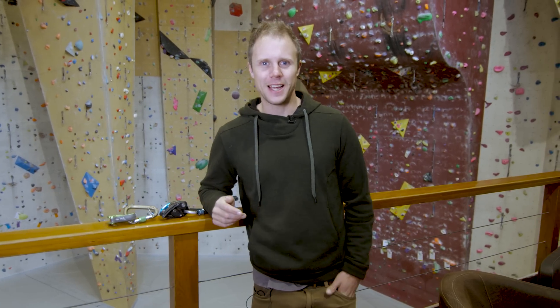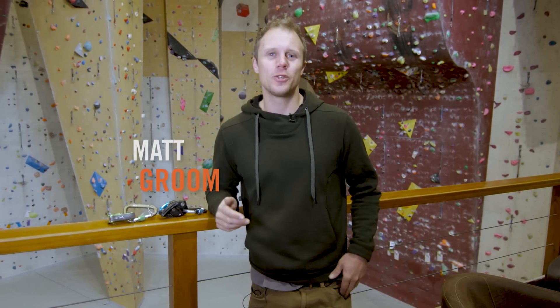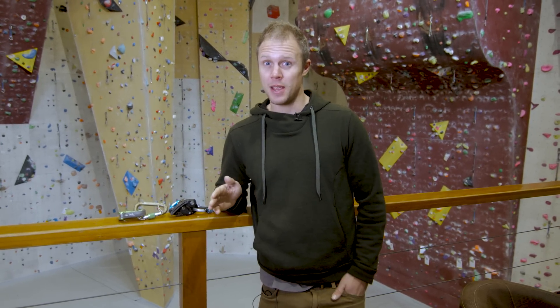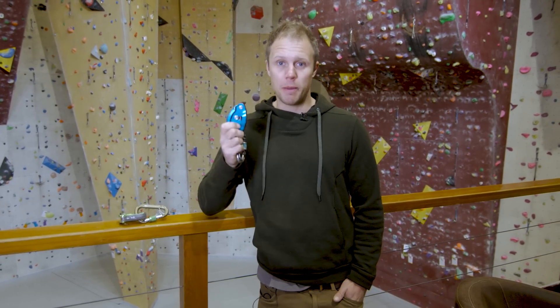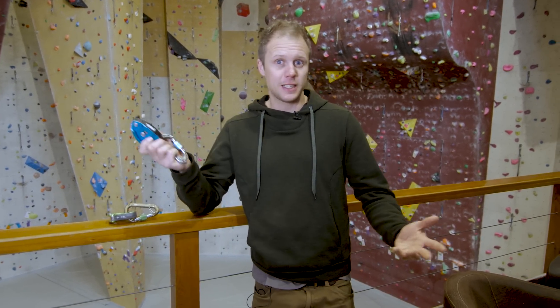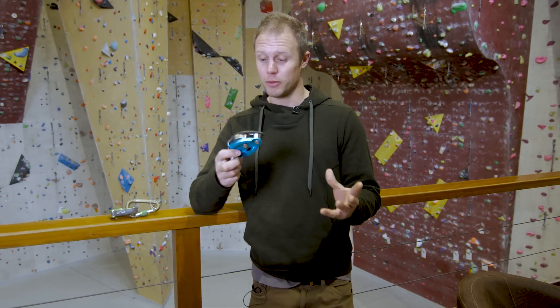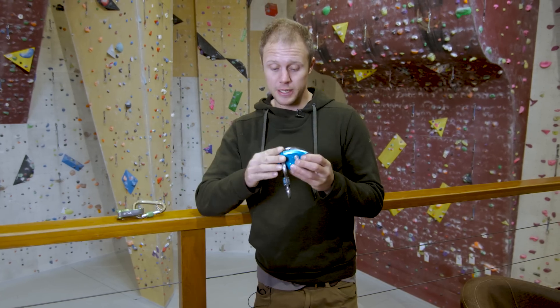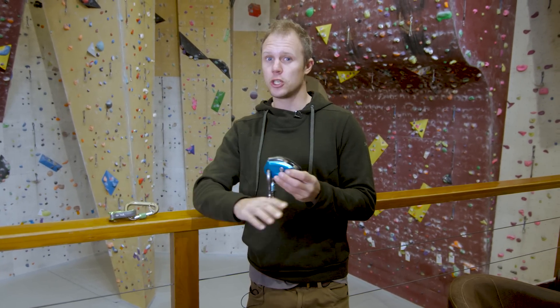Hello and welcome to Climbing Daily. We're back for the gear show and we're here at Lazouche climbing wall just outside of Chamonix to look at some belay devices. For sport climbing I have always used a Petzl Grigri ever since I started. This is my Grigri 2 and I've also got a Grigri Plus. I think it's brilliant — it's simple, easy to use, safe, and I've never felt the need to use anything else.